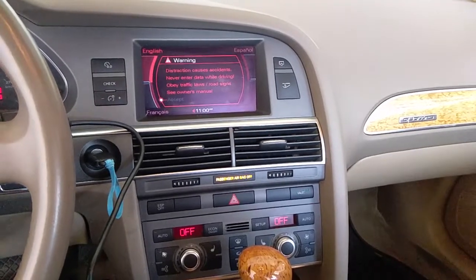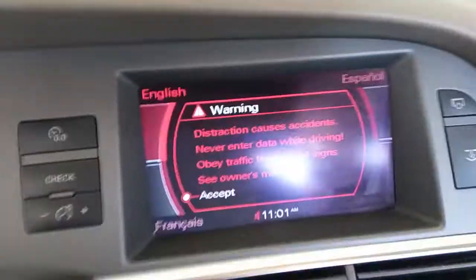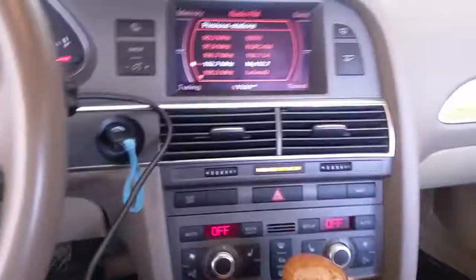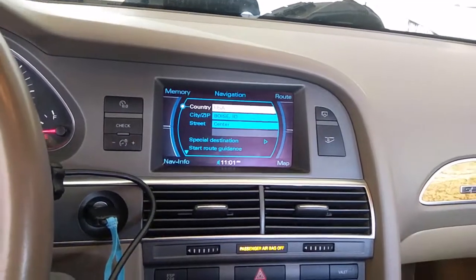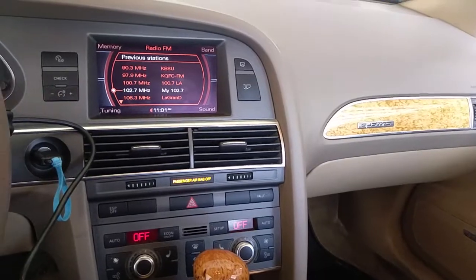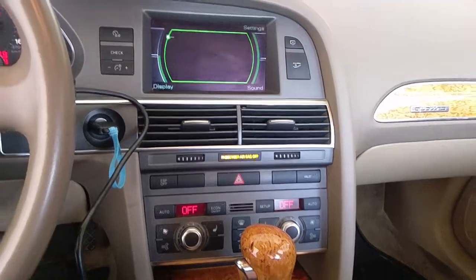Just as suspected — there's a bunch of lights here: service light, TPMS light. The MMI is working now and all these buttons light up as they should. I can scroll through the menus — let's see navigation, we'll do a map. All the stuff is working. However, because the amplifier is out, there will be absolutely no sound. There's a CD, the telephone module, and so forth.